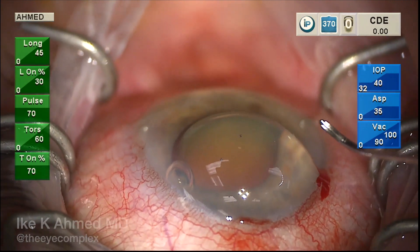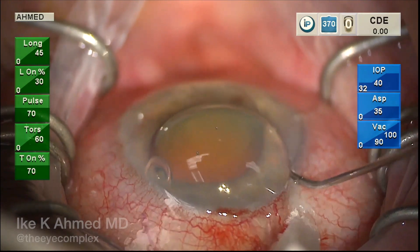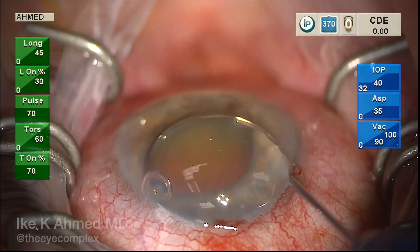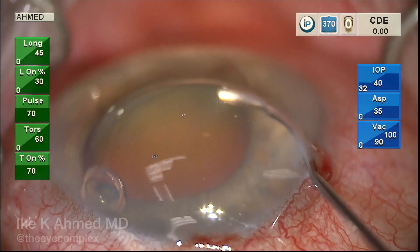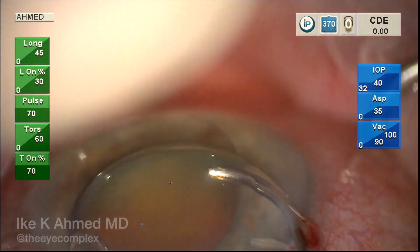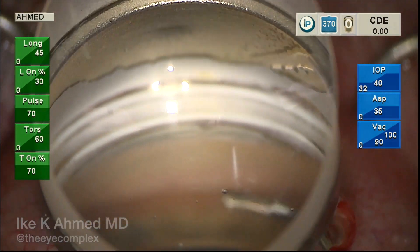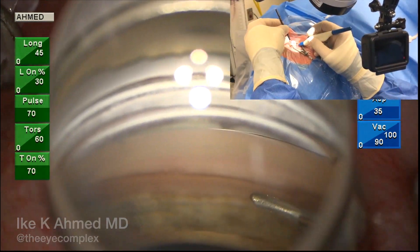Here we've tilted the patient's head and the microscope appropriately. The cannula is placed bevel up through the incision for ease of entry and then rotated so the cannula is more en face with the trabecular meshwork. A swan jacob is used in the non-dominant hand, and the side and GoPro views show the positioning of our hands as we approach the trabecular meshwork.